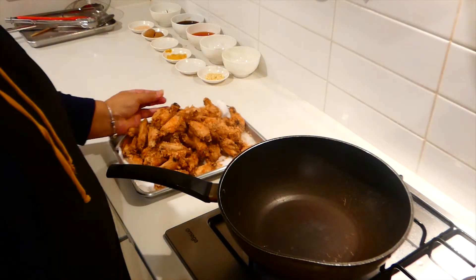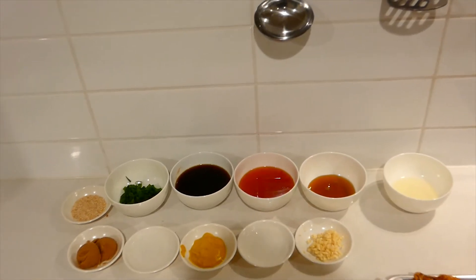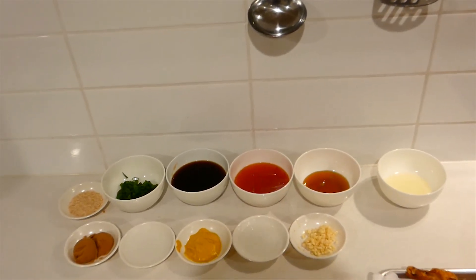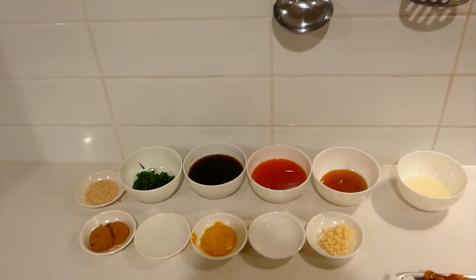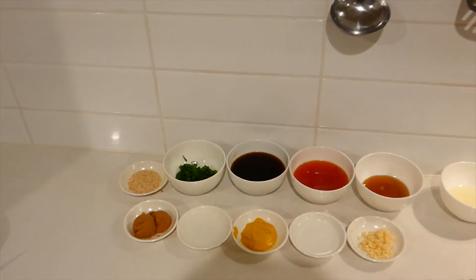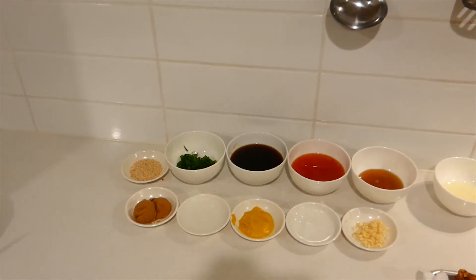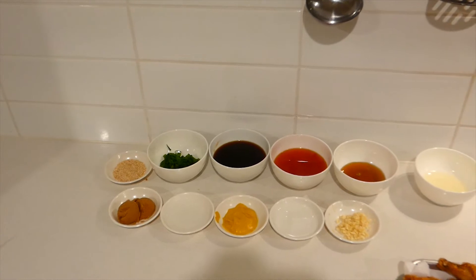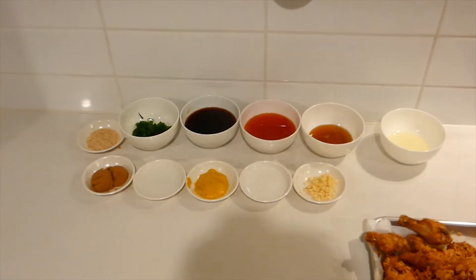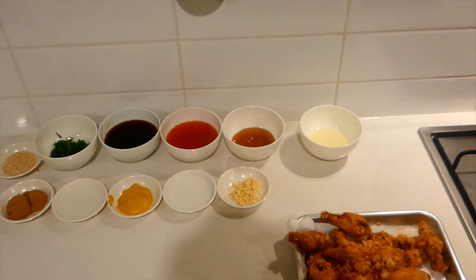It's time for us to make our sauce. I have two tablespoons of oil, a quarter cup of golden syrup, half a cup of sweet chili sauce, half a cup of light soy sauce, about a quarter cup of chopped onions, two tablespoons of toasted sesame seeds, two tablespoons of brown sugar, two tablespoons of water, two tablespoons of American mustard, two tablespoons of white vinegar, and about five cloves of crushed garlic.